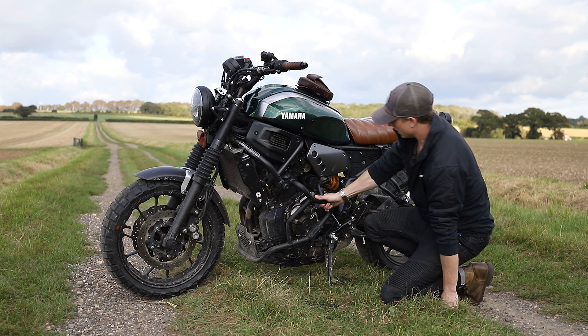Moving backwards, we've got the Givi engine bars — one of my most popular modifications. I get loads of questions about them and I've seen them on so many other bikes now. It's the Givi engine bars combined with the Ibex bash plate. I've actually got a dedicated video on that as well, which I'll link in the video.